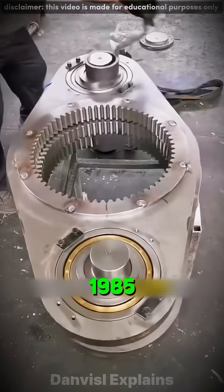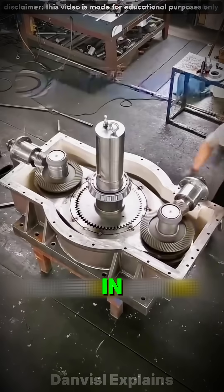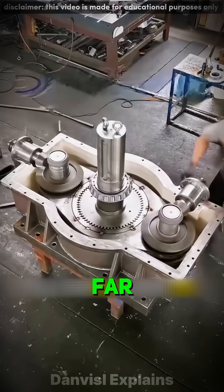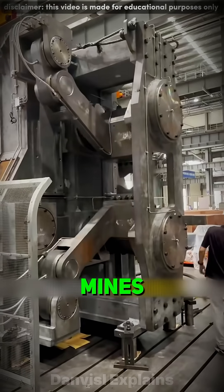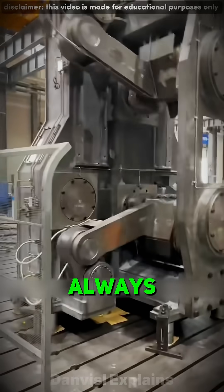It was first made in 1985, designed for super heavy-duty work. Its biggest value is that in limited space, it can deliver far more torque than normal gears. That's why in mines, petrochemical plants, or hydropower lifts, this machine is always needed.